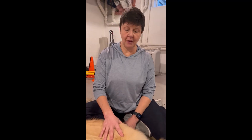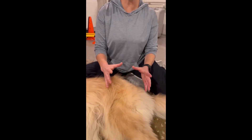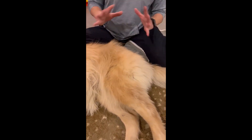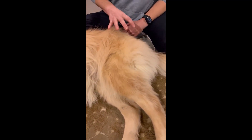To continue our palpation tutorial, I'm now going to move caudally toward Libby's hip girdle or pelvic girdle. Some important landmarks here — we're going to start in the pelvic region.